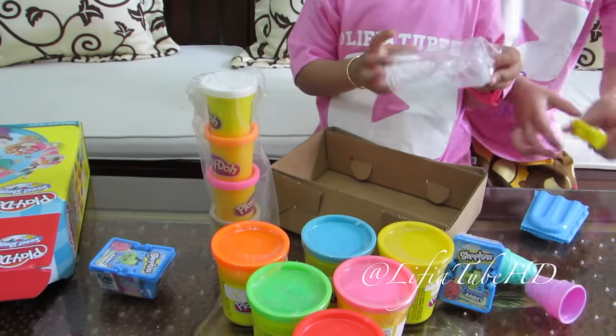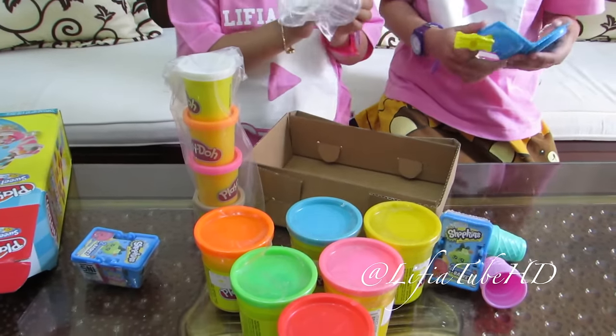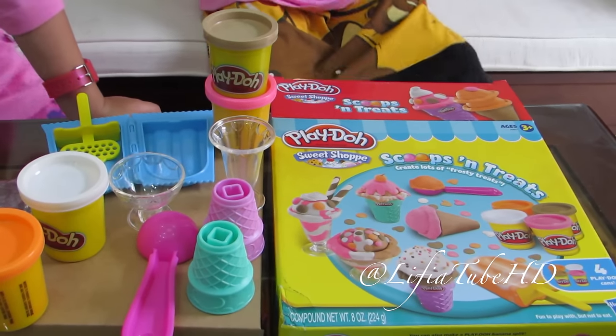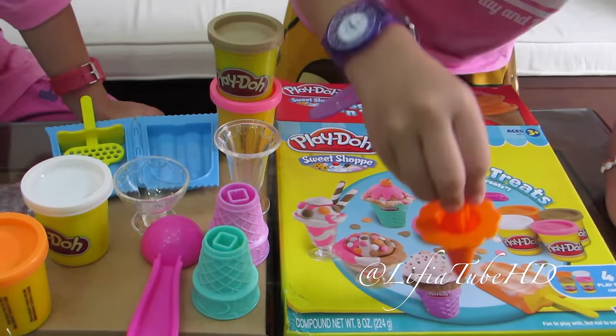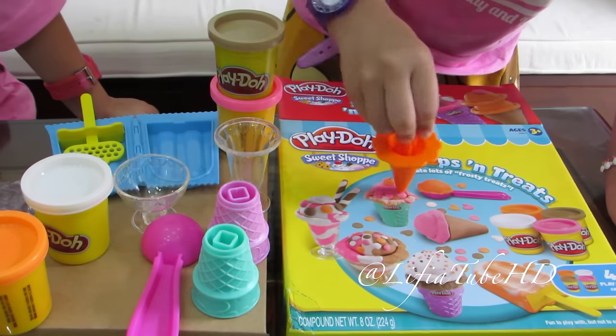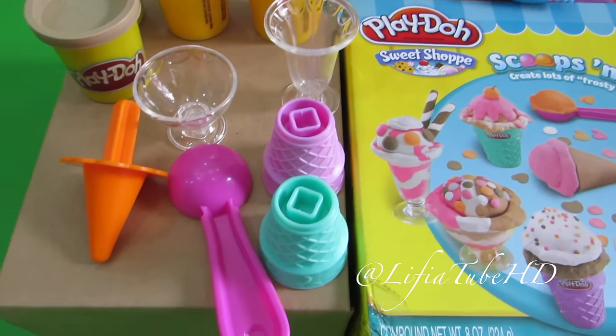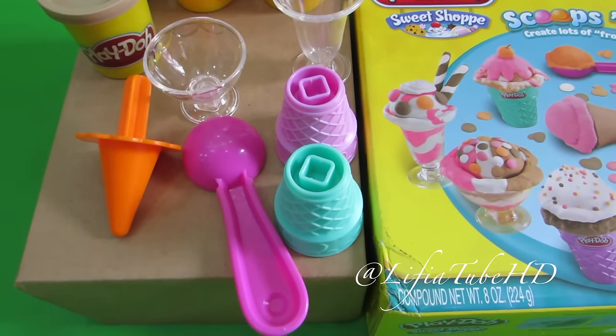Wow, es krim, es krim! Hello, teman-teman, Alivia mau buat begini, begini, begini, begini, begini. Hello, teman-teman, kita bikin es krim, yuk!